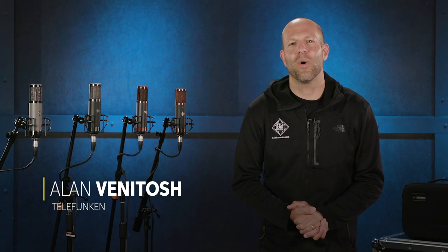Hey guys, my name is Alan. I'm here from Telefunken Electroacoustic, makers of some of the finest microphones. We're here at Sweetwater Sound in Fort Wayne, Indiana, and I'm going to tell you all about the new Alchemy Microphone Series.